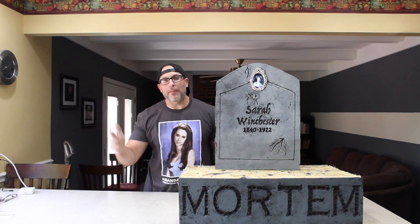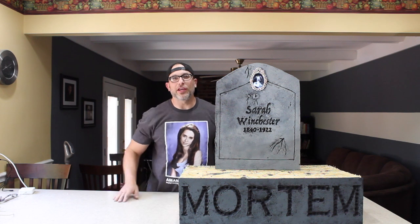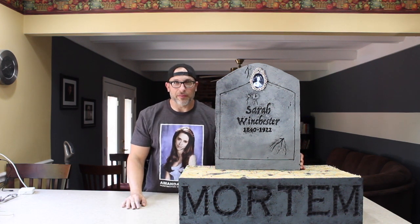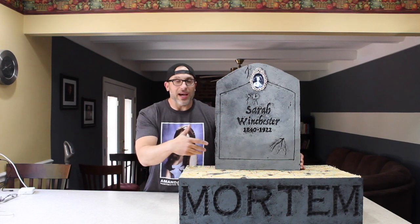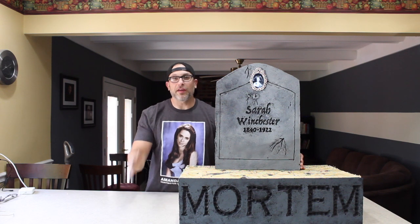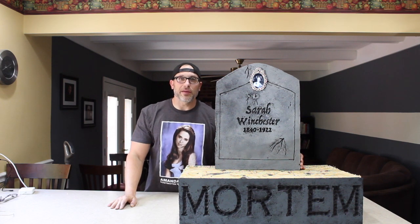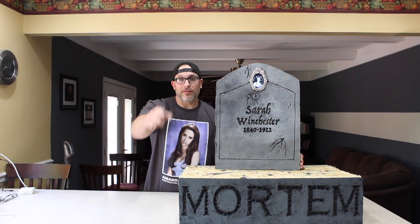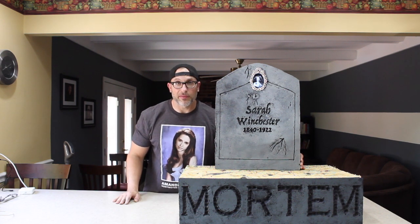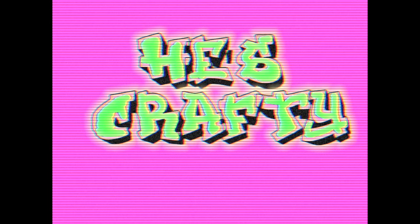One more thing before we leave today — unfortunately Jennifer Love Hewitt cannot make it to this show, but the invitation is open for any other show. That's about it for this episode of He's Crafty. I hope this inspired some of you to make this tombstone — feel free to post it on my page or my Facebook. I'd love to see what you come up with. Remember to always craft like a champ. Peace! Peace Crafting!